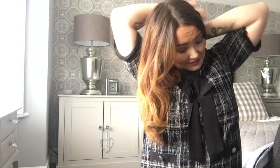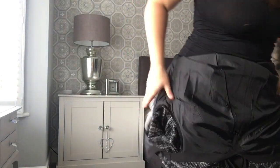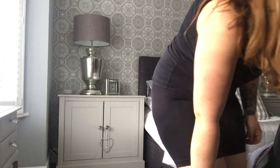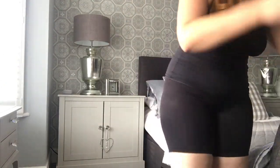Now I'm starting to panic about getting the zip undone! In the changing room I said to my nan I didn't think the 14 would fit, but it looked quite big on top. She said just try and put your arms in, and luckily she was there to help me — it was not going on at all on my own!